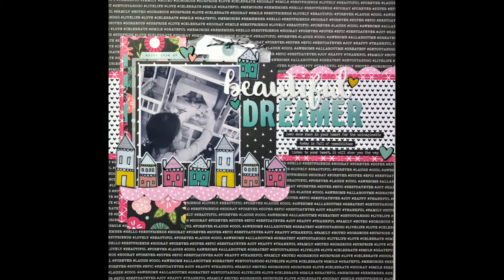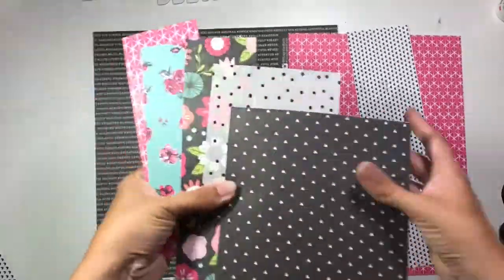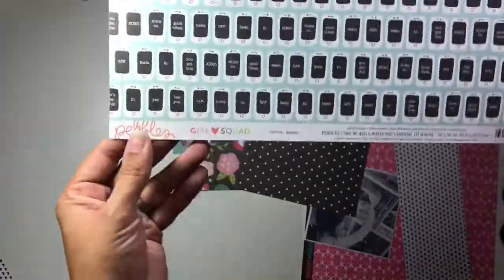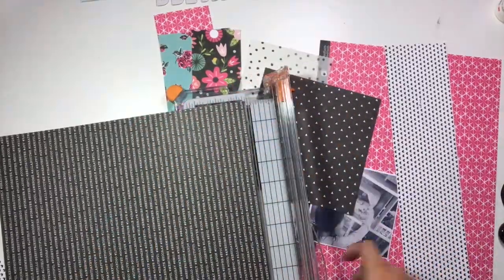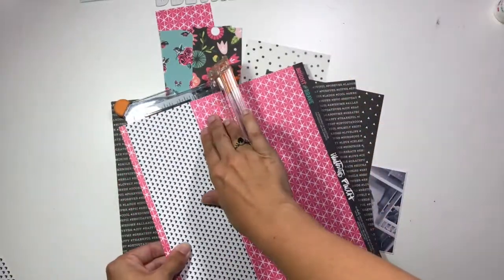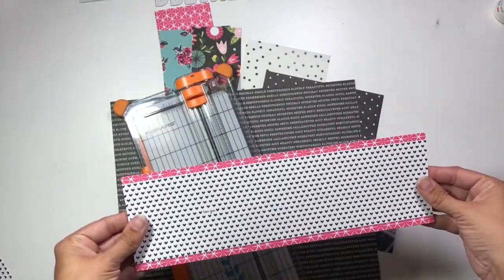Hi guys, it's Christina from Redefine Creative and I'm back with another layout using the homemade kit I put together for the month of July. I've pulled out a bunch of different pattern paper scraps as well as this one from Girl Squad by Pebbles, and this is going to be the background of my page. It's a black background with white hashtag words all over it — a really subtle pattern that works well with the rest of the impact of this layout.